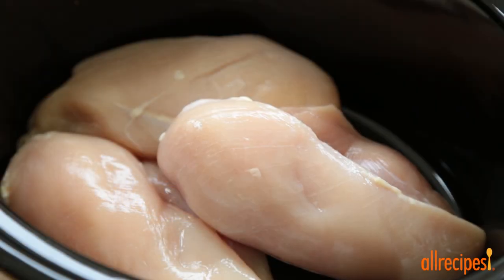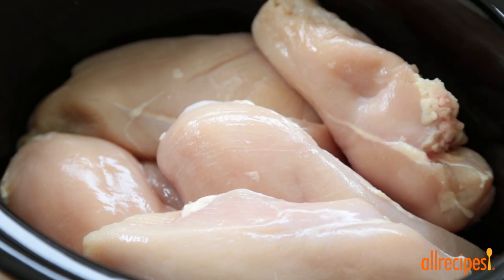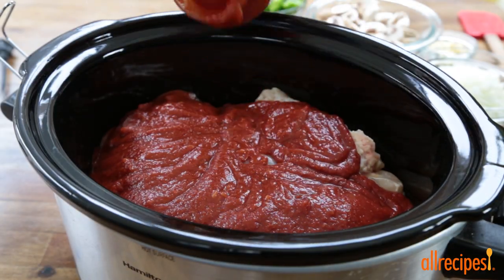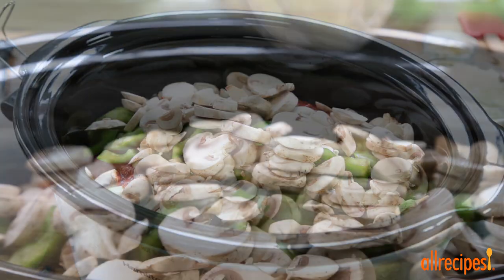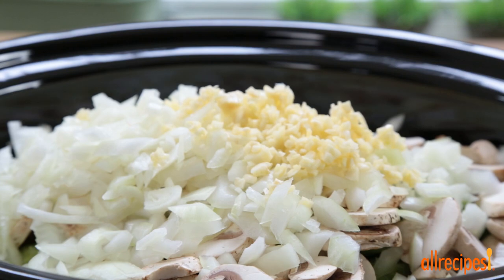Start by placing six boneless skinless chicken breast halves directly into a slow cooker. Top the chicken with 28 ounces of your favorite spaghetti sauce, 2 seeded and chopped green bell peppers, 8 ounces of fresh sliced mushrooms, 1 finely diced onion, and 2 tablespoons of minced garlic.